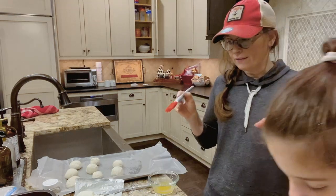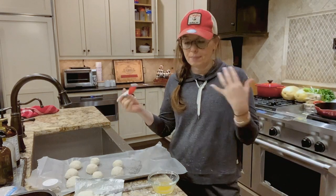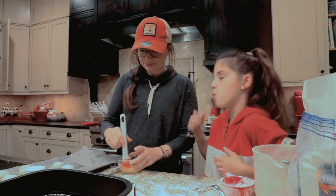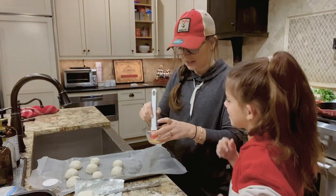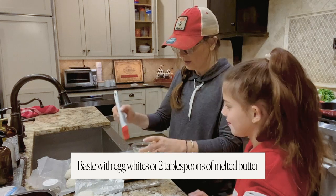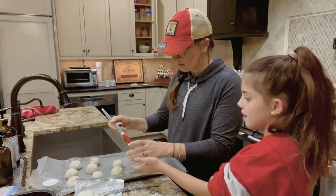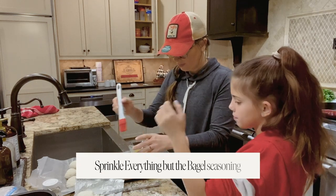If you want the healthier version you're going to baste these with egg white, but I thought butter would taste better. I found my baster — this is just two tablespoons of melted butter and we're just going to baste on top, and then sprinkle the everything-but-the-bagel seasoning.